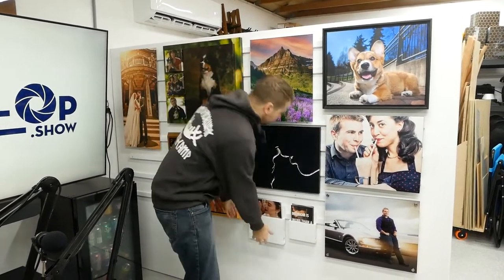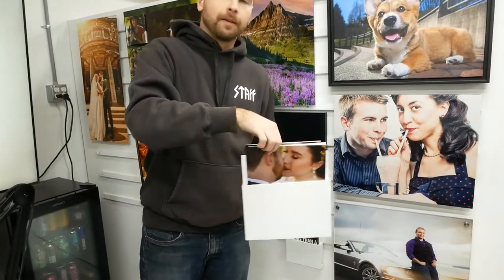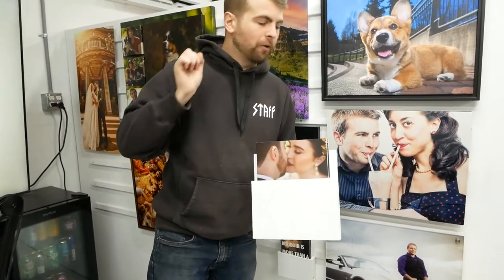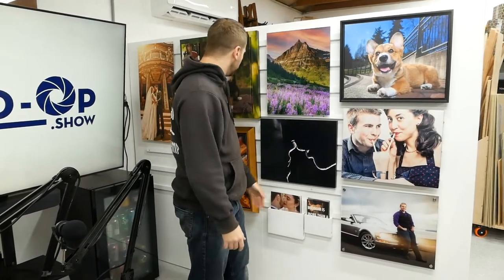Another huge perk of the French cleats is I can hang things that are not normally hung on a wall. For instance, I made this little French cleat holder here, and it has my wedding magazine. I give this to all my wedding clients — it is everything I know about planning your wedding so that you have the most successful day. And then that is hung right on the wall, right next to the boudoir holder.